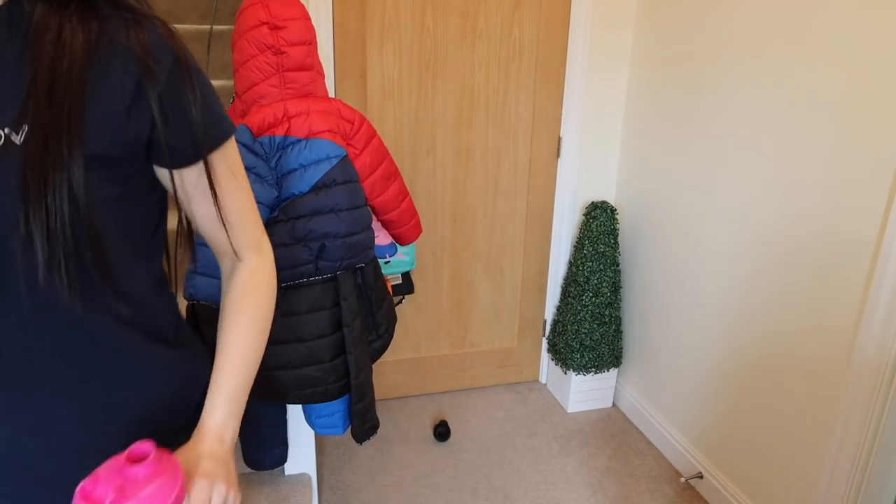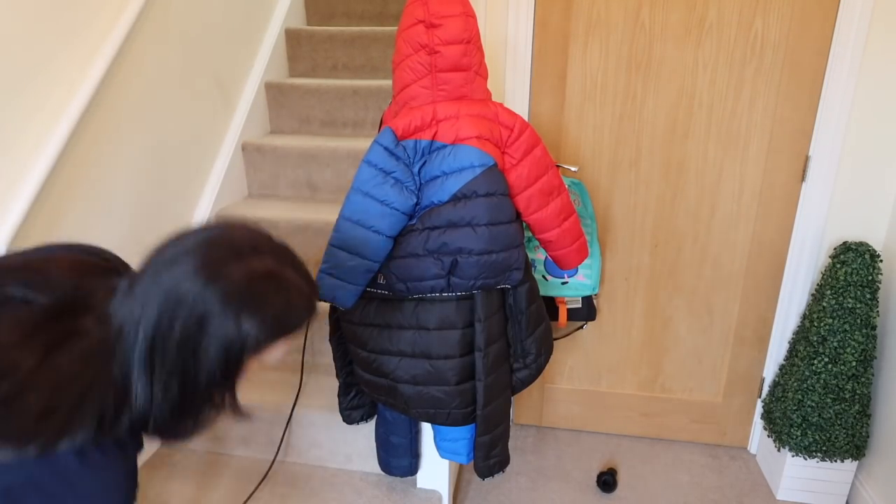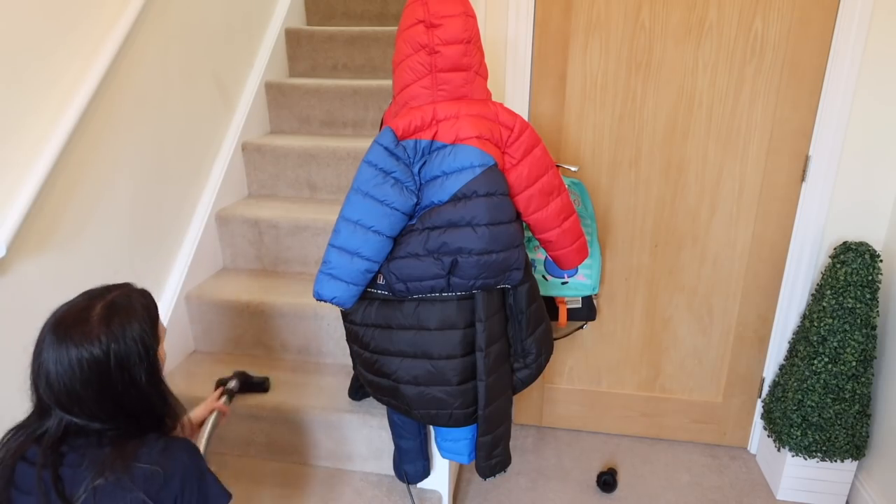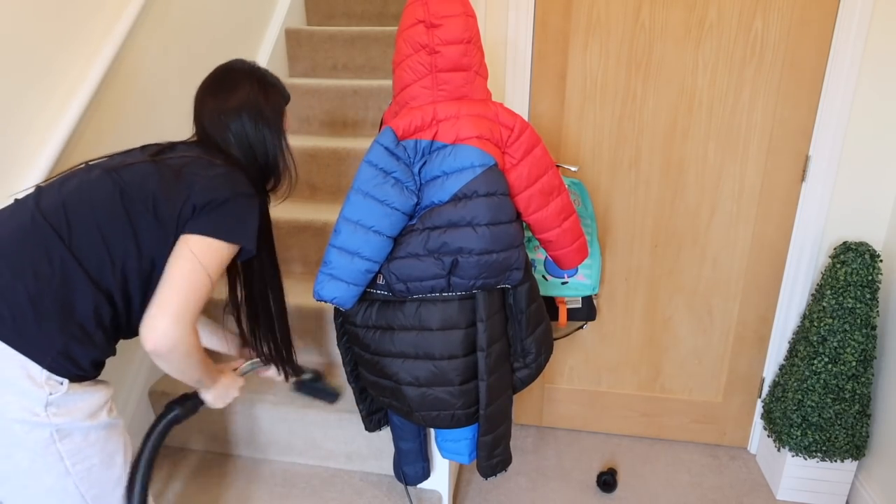Now I'm going to vacuum the stairs using this attachment.